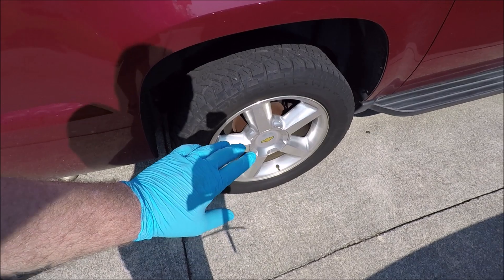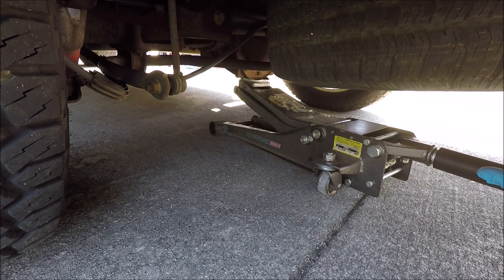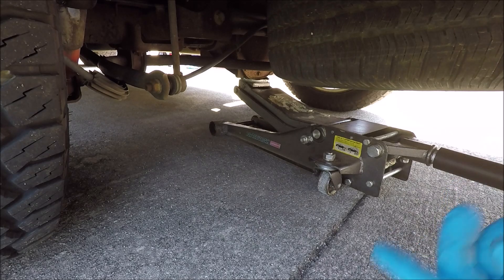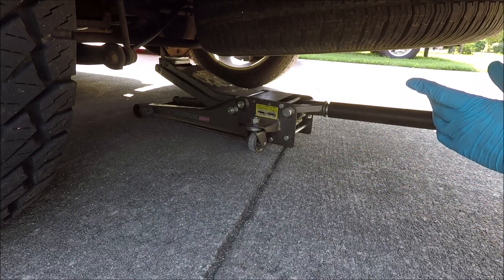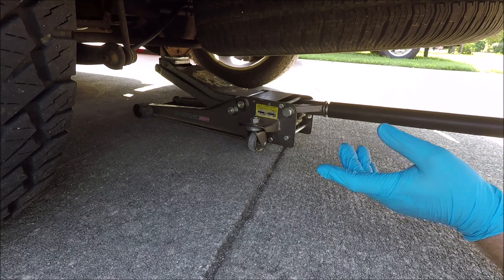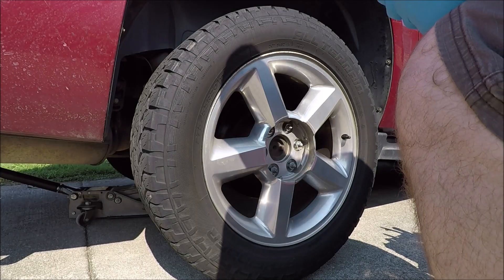For the rear end, pop your center pieces off and loosen the lug nuts before jacking up. On the rear, instead of doing one side at a time, we're going to get our jack under the center section — the differential — jack it up, and put jack stands underneath both sides of the axle so the whole rear end is off the ground at the same time. It's always a good idea to chock the front wheels since you can't use the emergency brake with the rear wheels off the ground.